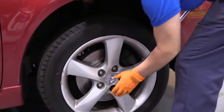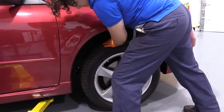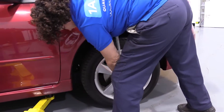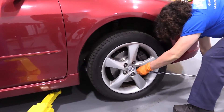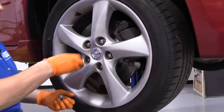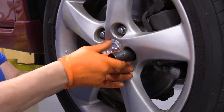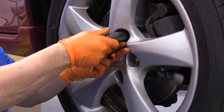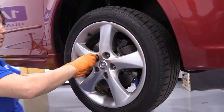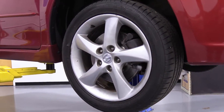21-millimeter. I have the vehicle supported and just enough weight on the tire so that it won't turn. I'm going to break the lug nut free. Now raise and support your vehicle — use a jack with jack stands. I have a two-post lift I'm going to be using. Now we're ready to take your tire off.